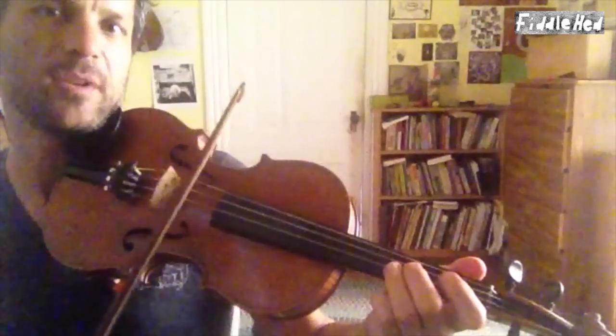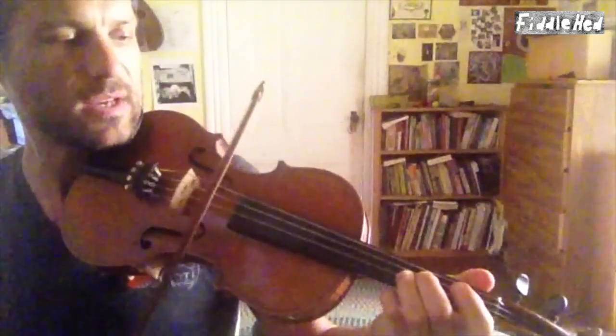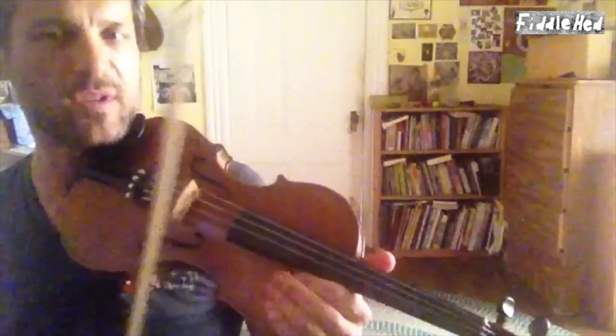I had the same double stop we had in the A part — three on A, two on D. I might not have talked about it but I think I played that before. Okay, here it goes with double stops.